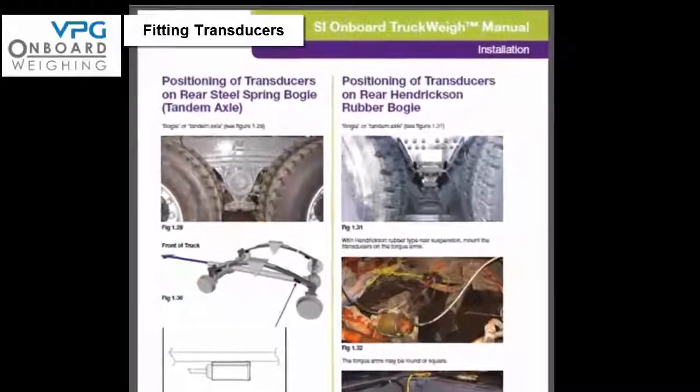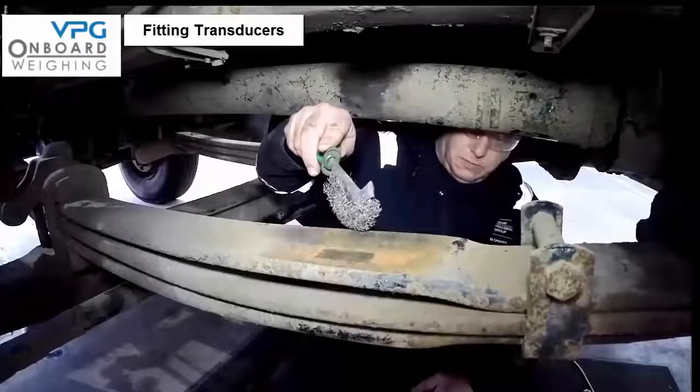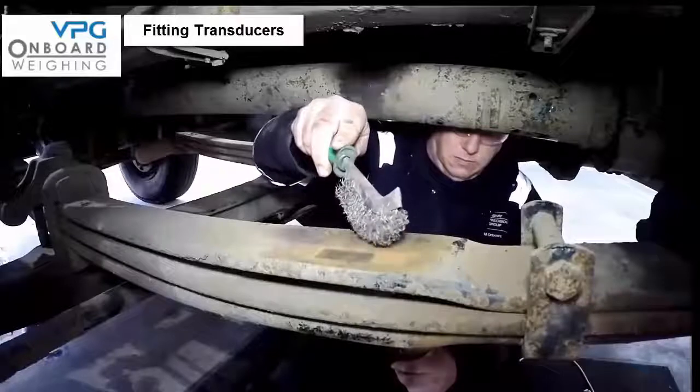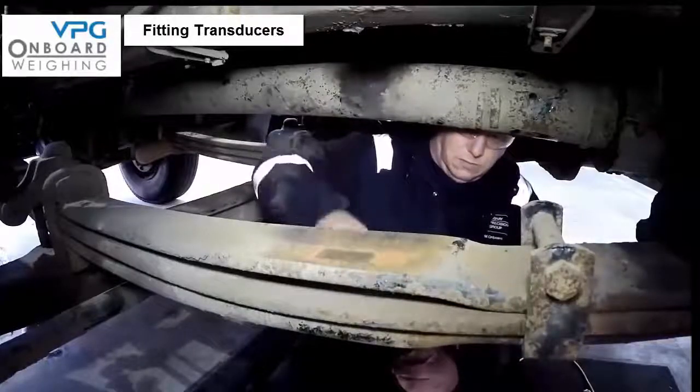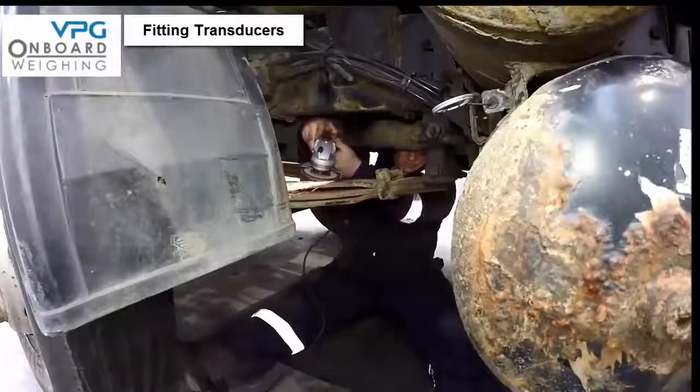If you are in any doubt refer back to diagram 1.29 on page 14 of the manual. Now you know the location of the transducers, we are going to walk through the steps of how to mount them. The mating faces need to be clean and dry. On the spring, clean away all dirt, loose paint, and rust.